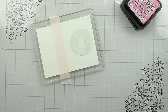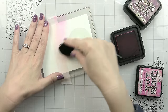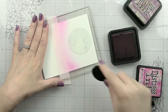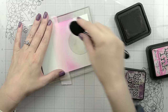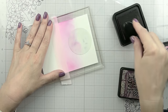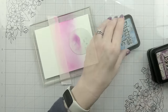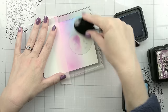For the sky and sea, we're going to do some ink blending using blending brushes. You could make this just a traditional blue sky. I have two go-to combos: one is Salty Ocean, Blueprint Sketch, Chipped Sapphire, and Black Soot — this leans more towards the teals, which I like. The other is Salty Ocean, Mermaid Lagoon, Uncharted Mariner, and Black Soot. The first and last colors are the same. I also decided to add in some pinks and purples to make it more interesting.